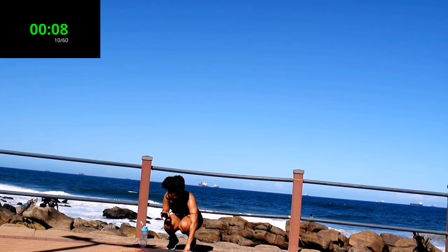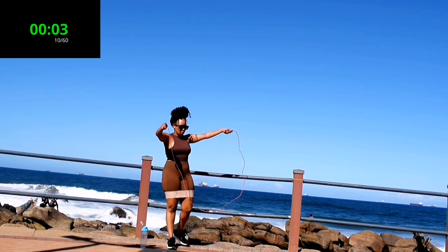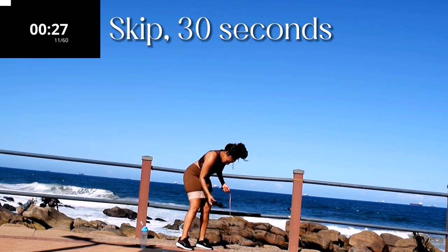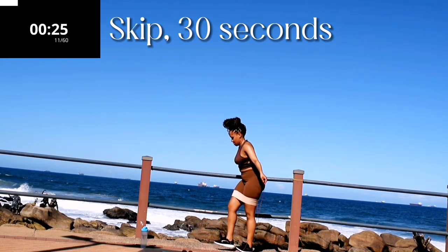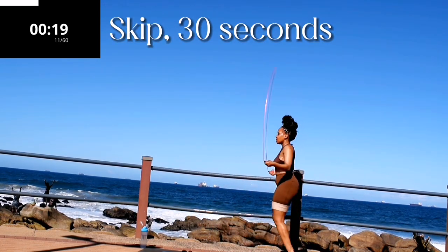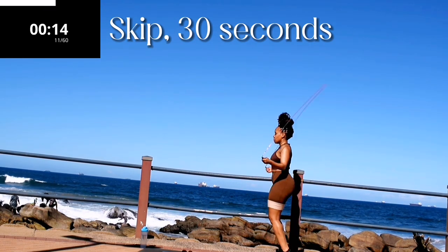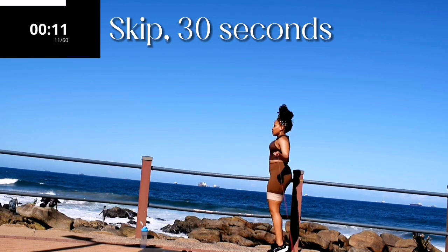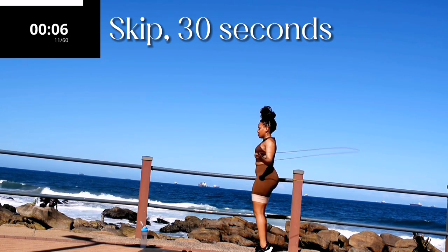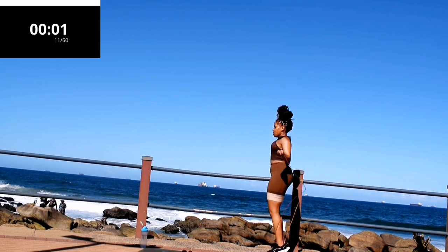Up next we've got skipping. Skip for 30 seconds. The skipping should give you a nice break to release from your legs. Take a 10 second break — up next we've got butt kicks.